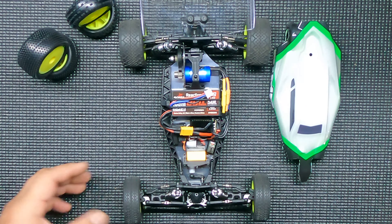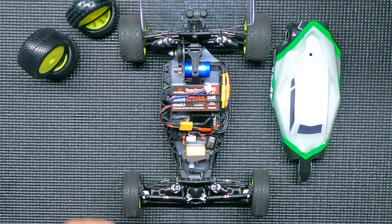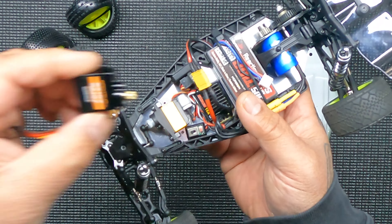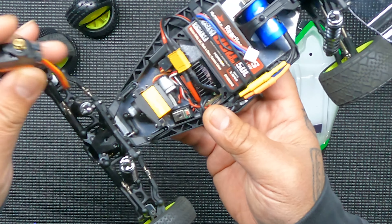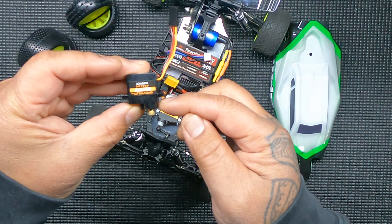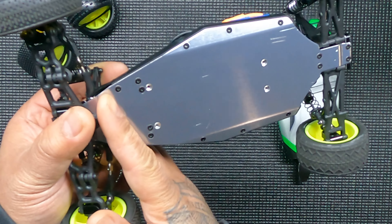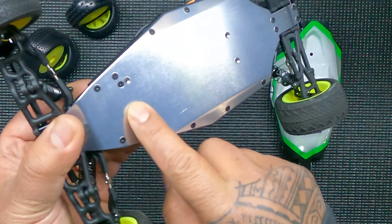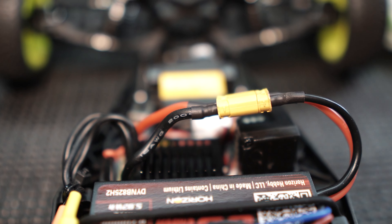All right guys, there it is, all built up — came together pretty good. The only change I made was swapping out the servo for a Savox servo. The original one I didn't really like, but the Savox is shorter. The original one sticks out more in the front, so I had to drill new holes in the chassis to get the servo further forward, and countersunk them. It's a better servo and also makes more room for your electronics.